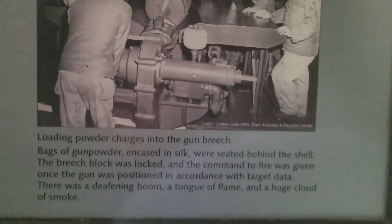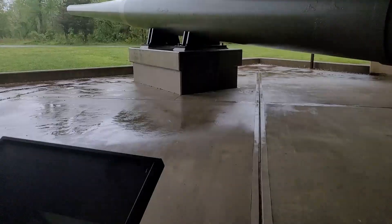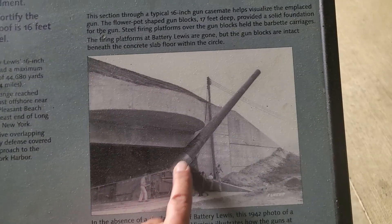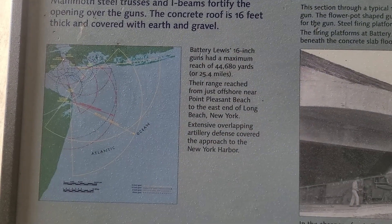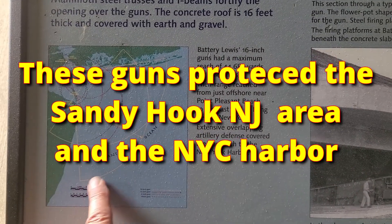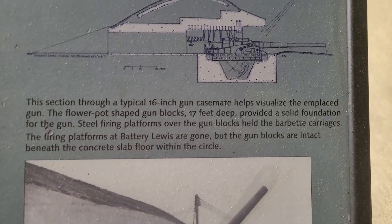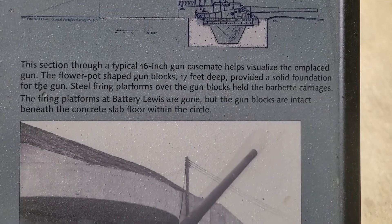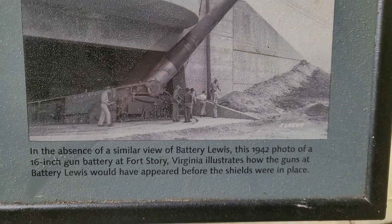Here's the picture, here are the words — look at that. Oh, there's the range. All that time and effort, and thankfully it never saw any use.